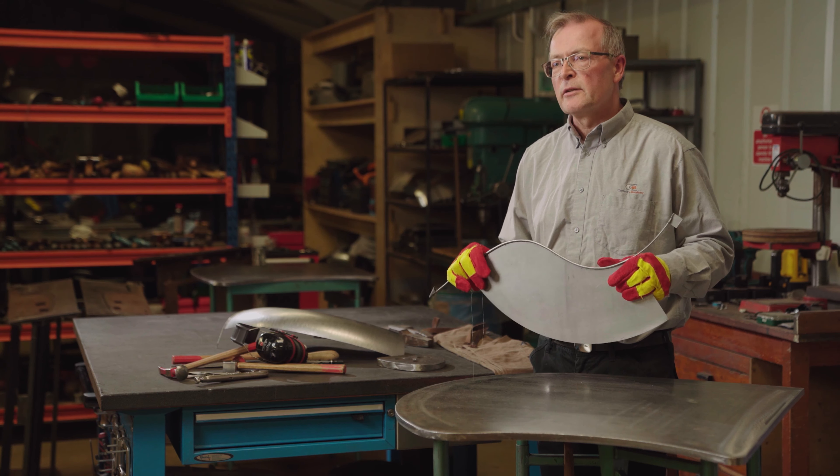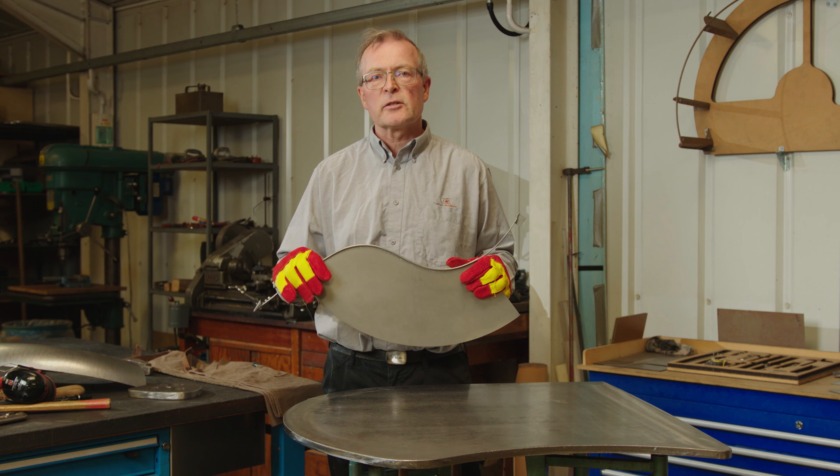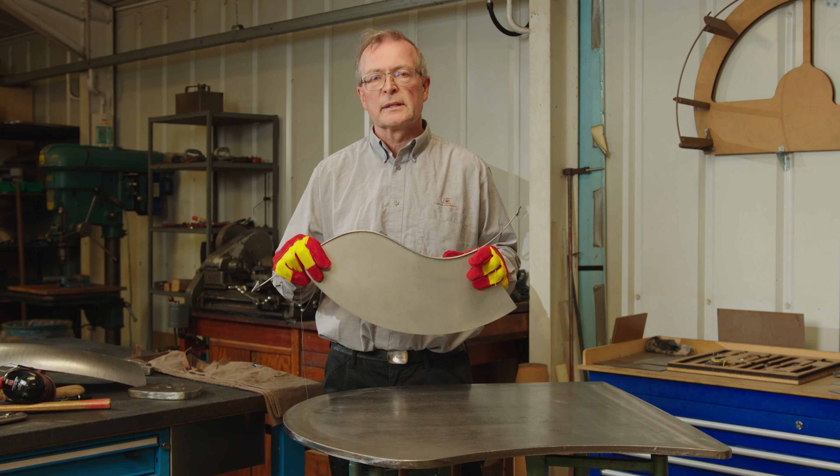In this video I've shown you how to wire the edge of a panel — following on from a flanged edge, fitting a reinforcement wire to stiffen the edge of the panel.